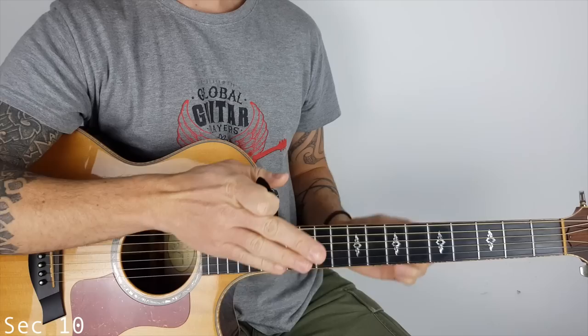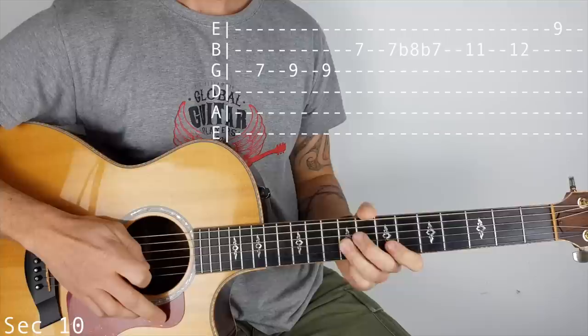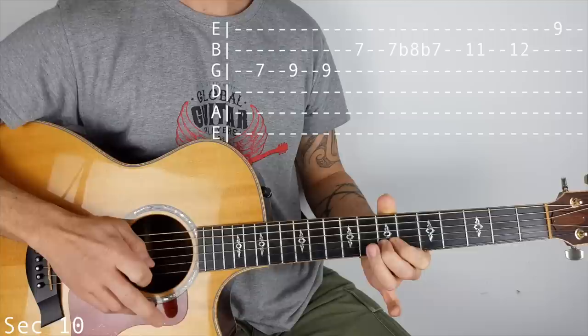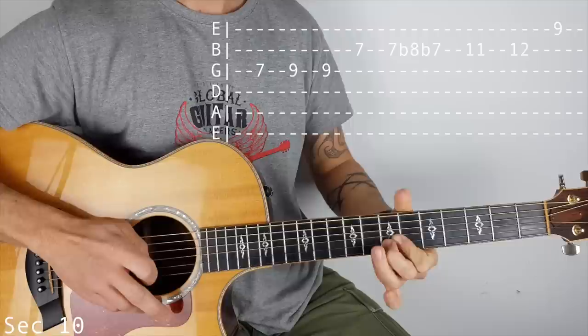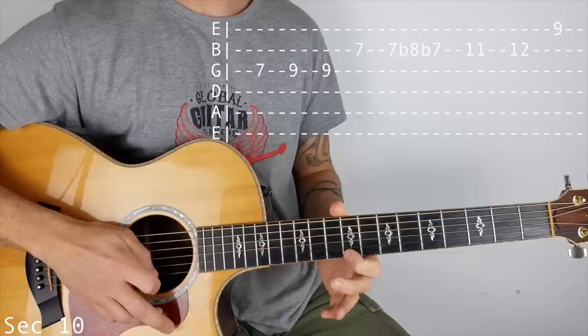Section 10 - on the G string we're playing 7, then 9, 9. 7 on the B. Then we get that 7 and we bend it up to 8, back down to 7. So bend up and then bend back down to 7. Then on the B: 11, 12, 9 on the top E.